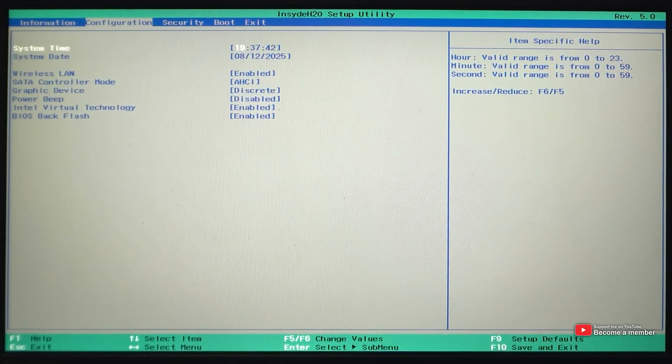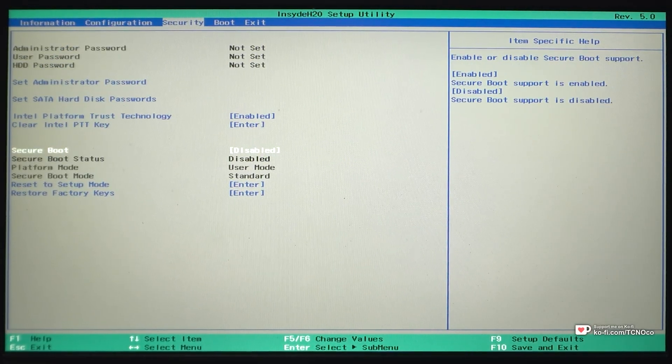Then use your arrow keys to navigate across to the Security tab at the very top. Use the arrow keys to navigate down and press Enter when you have Secure Boot highlighted. Change it from disabled to enabled.